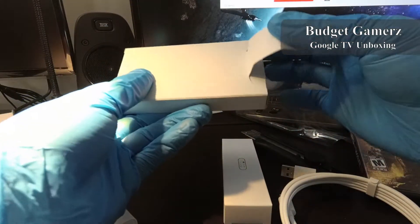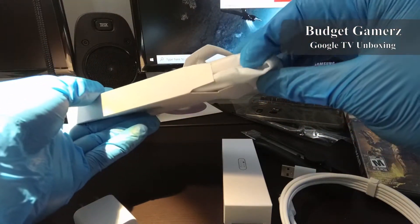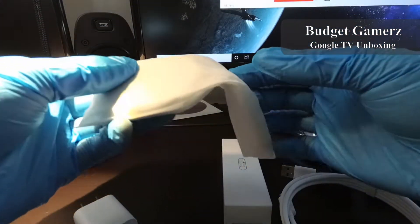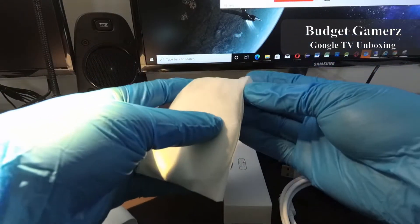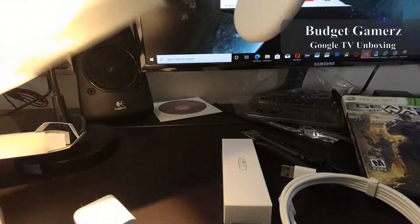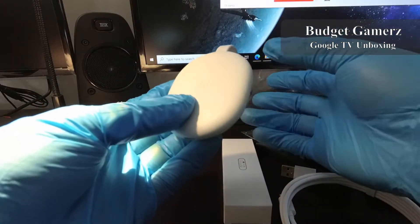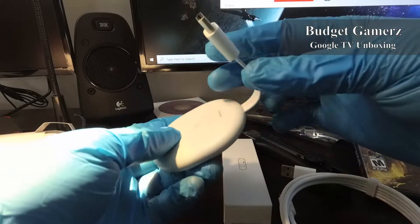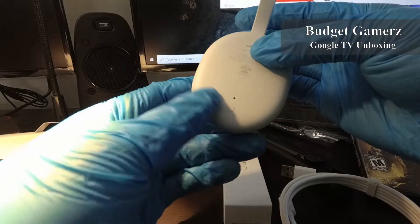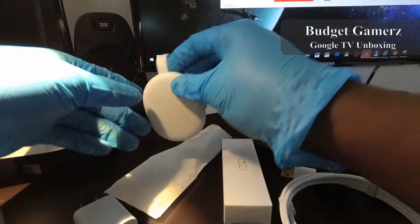Now we're going to take a look at the Chromecast itself. This is a Chromecast with Google TV, but you can just think of it as an Android TV replacement — kind of like Google's Nexus player. You can see it's full white, nice color, pretty small, with an HDMI cable and a USB-C power connector. That's it for the Chromecast.